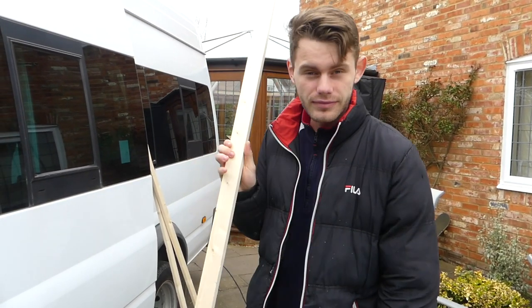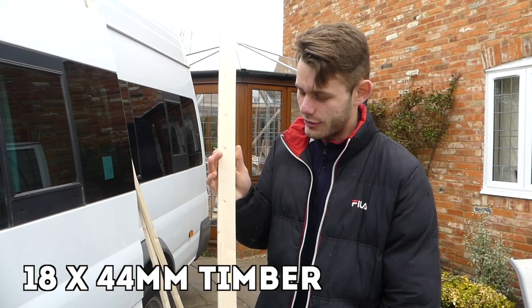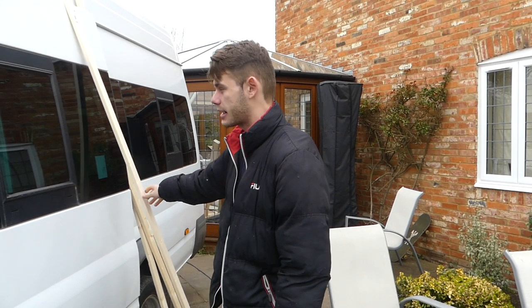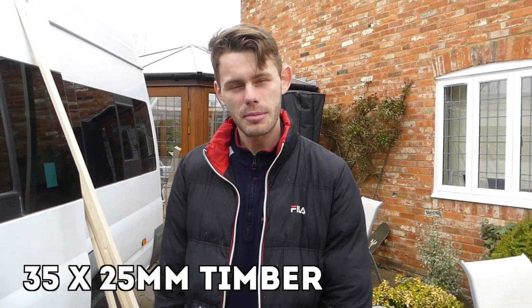We're going to be using some 18x44mm battens for the base, and we're going to be using some of the thin leftover battens that we've got from building our insulation at the start of our van build. We'll put the dimensions up on the screen.